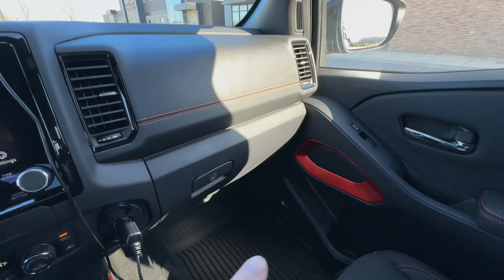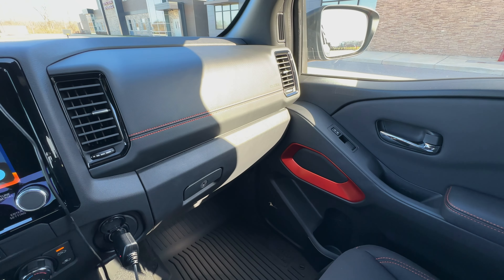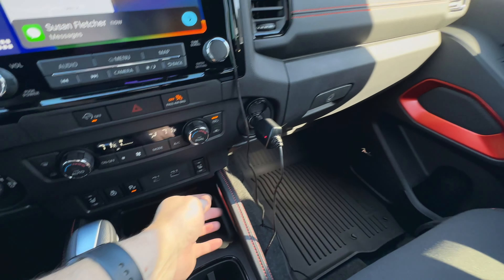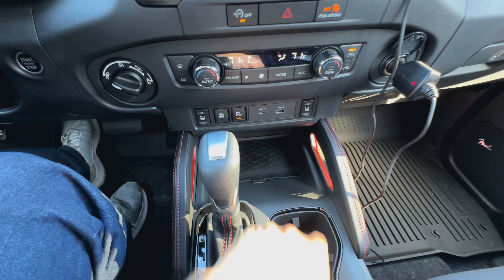So a couple things. I actually really like the sort of orange accents down here in the door — those come on the Pro 4X. Just kind of nice accents to spice things up a little bit. I think it makes the truck look a little bit cooler, a little bit more rugged. Same with these grab handles down here with the orange stitching and the soft touch leather, and then the orange accents inside of it.